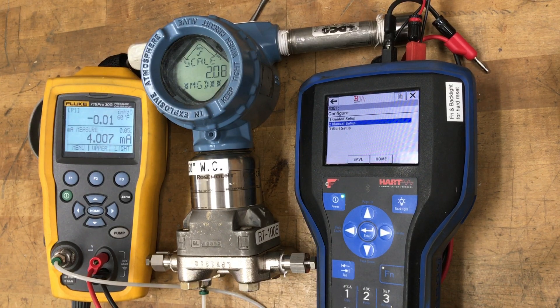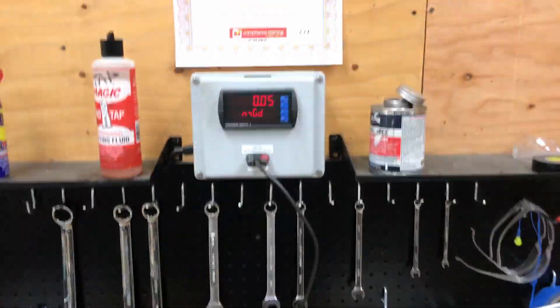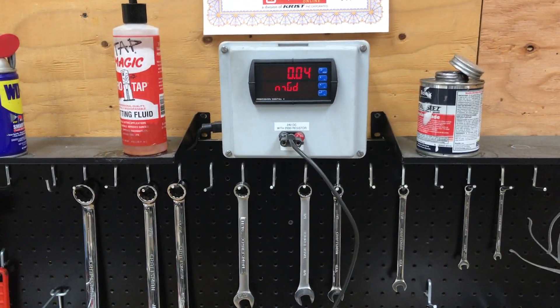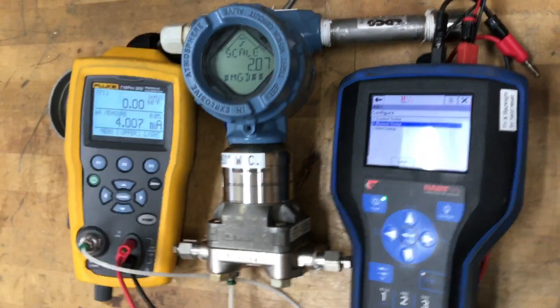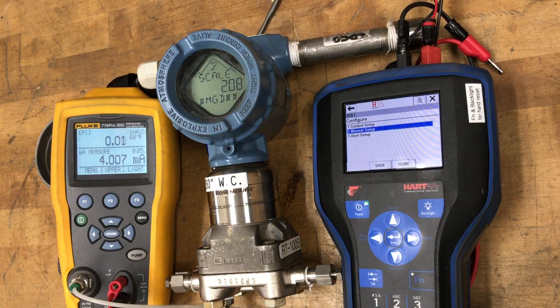On the display you see the 4.007 milliamp output, and we also have a panel meter scaled 0 to 100 mgd. Right now it's showing 0.05, which matches pretty closely what you guys are seeing in the field. So I'm going to demonstrate what you need to do to change that back to the way it should be.